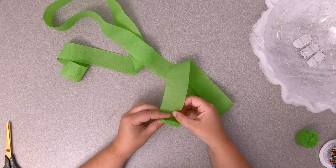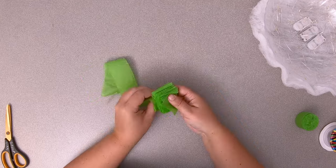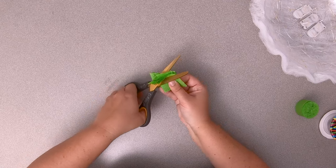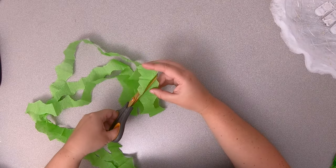Next, cut and fan fold three six-foot lengths of crepe paper streamers. Cut a half circle notch from each side, avoiding the folds. Taper the ends and glue them to the bowl.